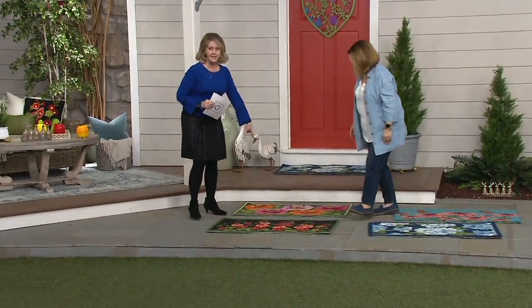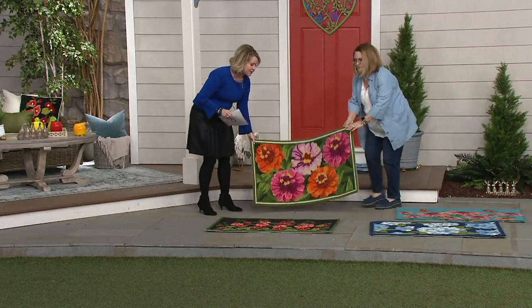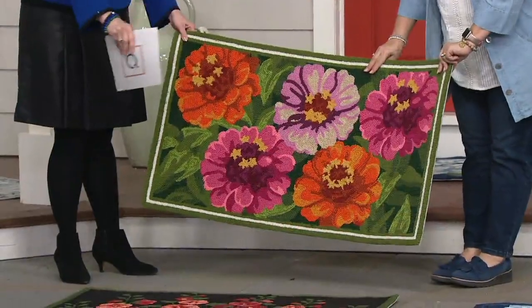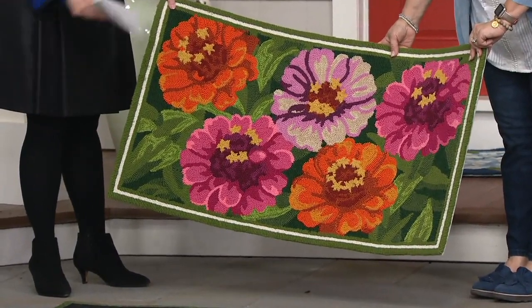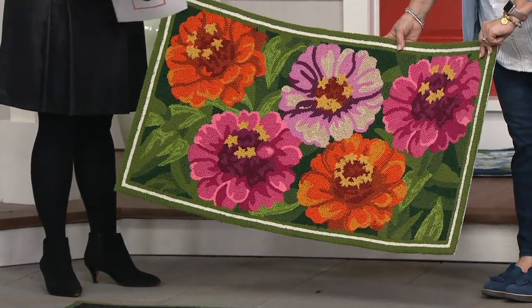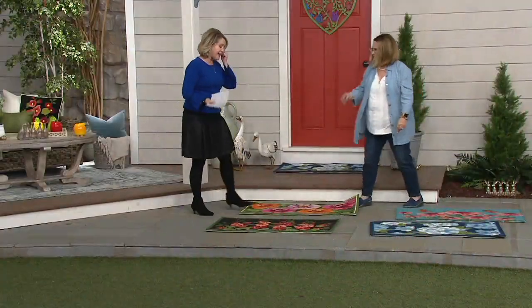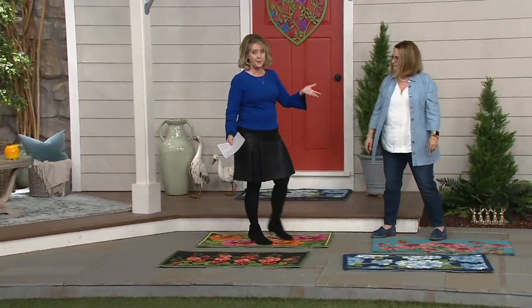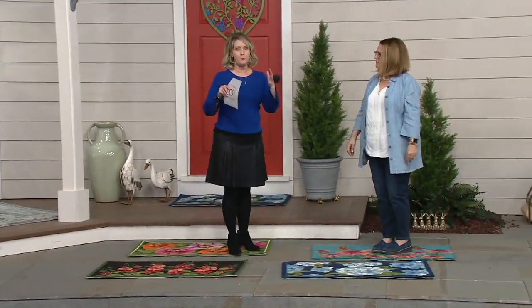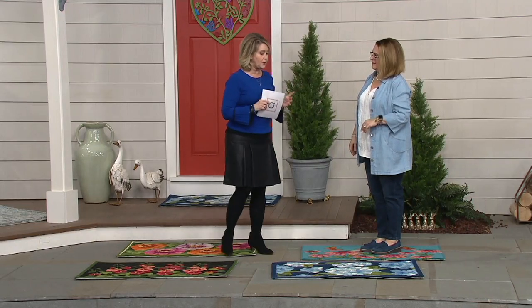The zinnias and hollyhocks have similar energy — more spring colors. The zinnia is almost gone; we have about 150 remaining. As I said, when it's on easy pay, make sure that if you want more than one you do it today, because I don't know when they'll be back.